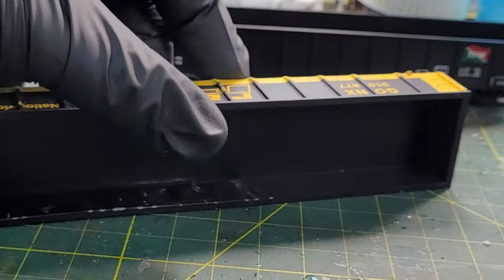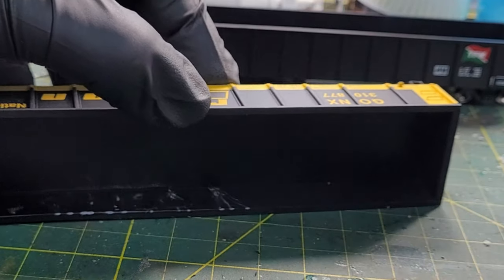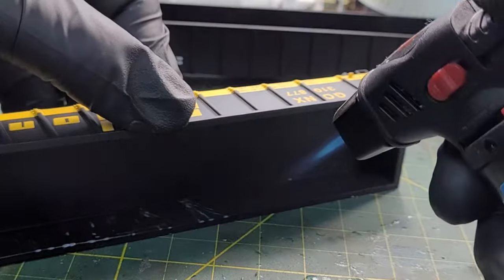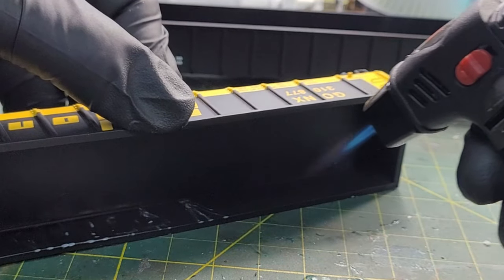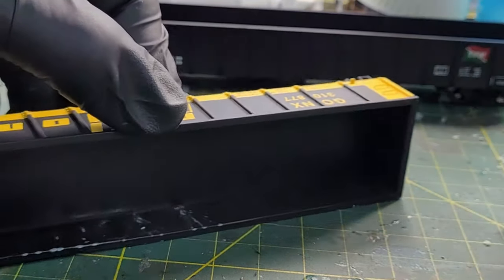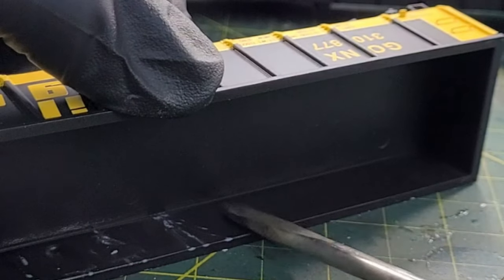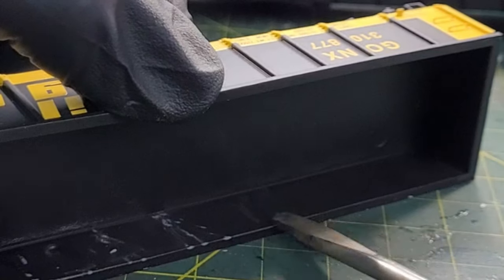The more you do it, the better you get at it. I'm going to finish this side here — switching sides. One, two, three, four, five seconds. And you can see the lines on the ribbing are about to appear.